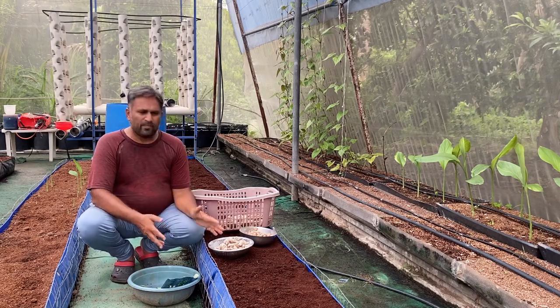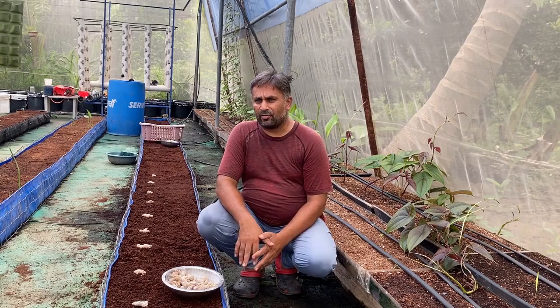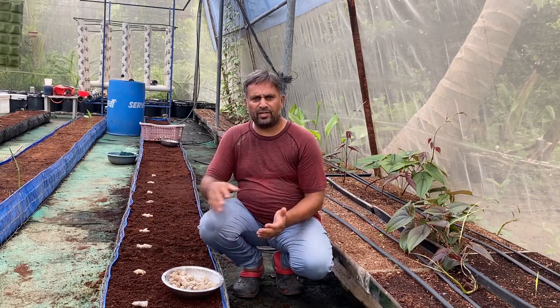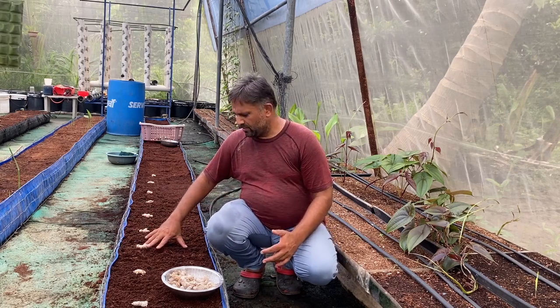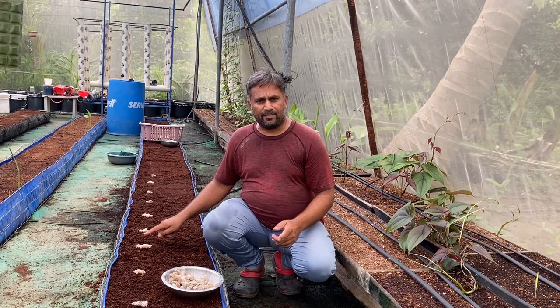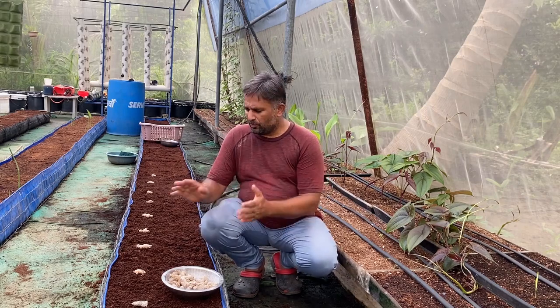At the time of sowing we will maintain a certain distance and depth for the seed. The grow bed is around one and a half feet wide. We will keep three inches distance on each side, giving around one foot of space in between tubers. We will also maintain one foot distance between rows, so each tuber gets around one square foot of space to grow.